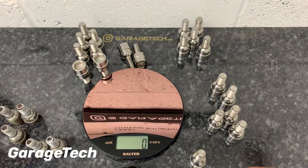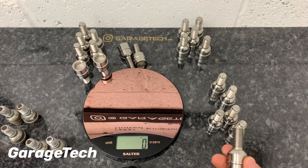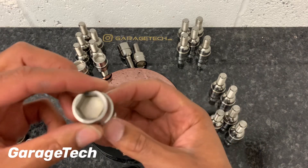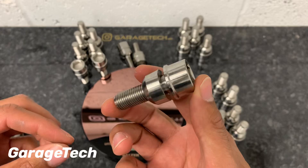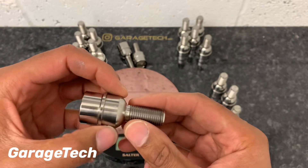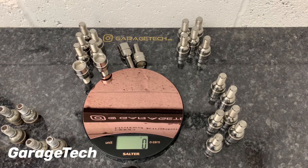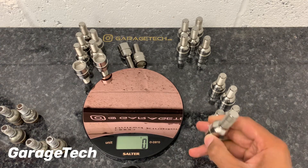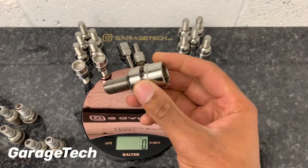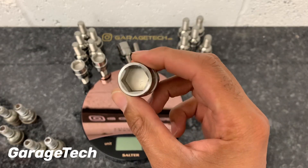Now it doesn't sound like a lot to begin with, but what we need to consider is it's part of the unsprung mass and it's also rotational mass. Price-wise, these can range between £200 to £300 for a set, so they're not particularly cheap, and perhaps when you're looking at gains per pound spent it's probably not the biggest gain you're going to get. But if you're trying to eke out every little tiny bit of performance from your car, then these titanium wheel bolts are another consideration.